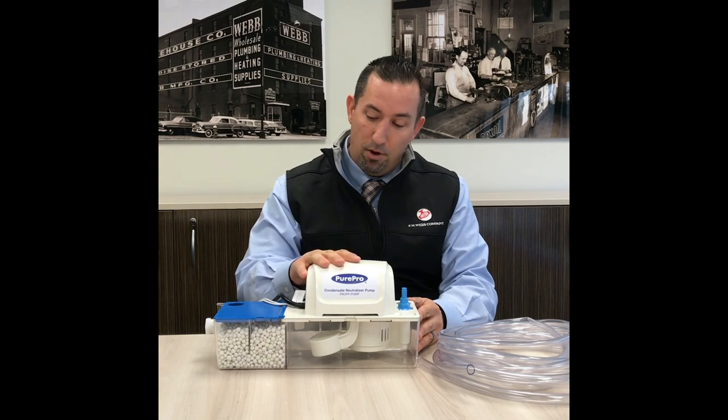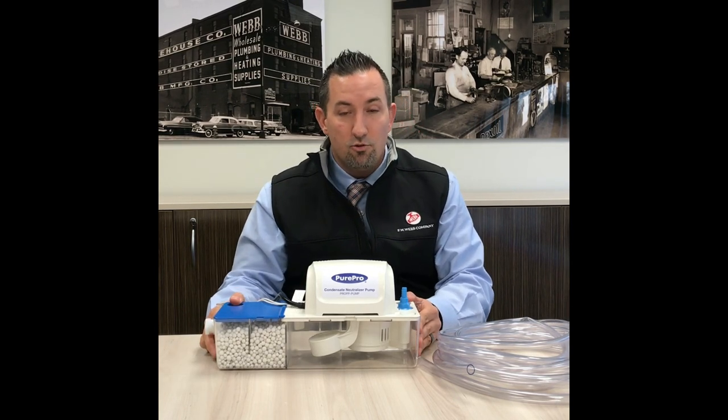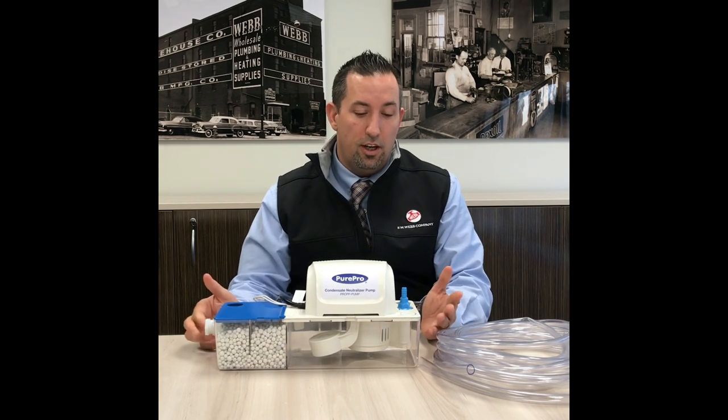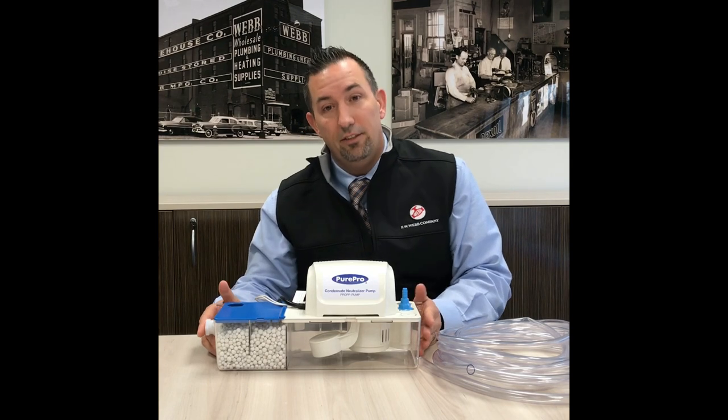This has a built-in pump along with the neutralization media package. This product is rated for up to 500,000 BTUs. You're going to get about 1.9 gallons an hour at a 93% efficiency rating.